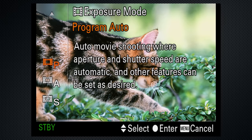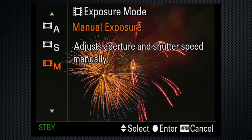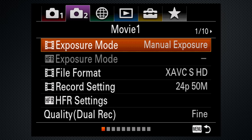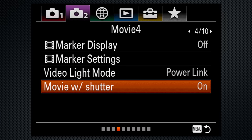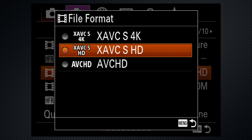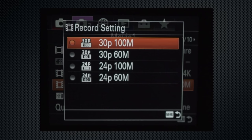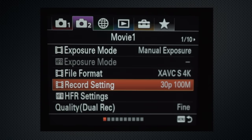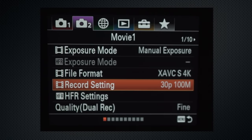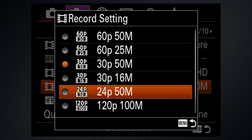The RX10-4 is a solid video performer. All four exposure modes from program to manual are selected on the menu when the dial is on video. You can adapt the shutter button to start and stop video. XAVCS in 4K and HD, as well as AVCHD. In NTSC, 4K at 24 and 30 frames with data rates up to 100 megabits at UHD 3840 by 2160 resolution. HD 24 to 60 at 50 megabits, as well as 120 at 100 megabits. All are limited to 30 minutes for a single recording.